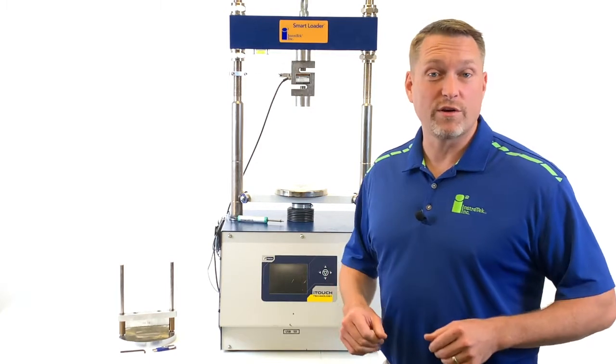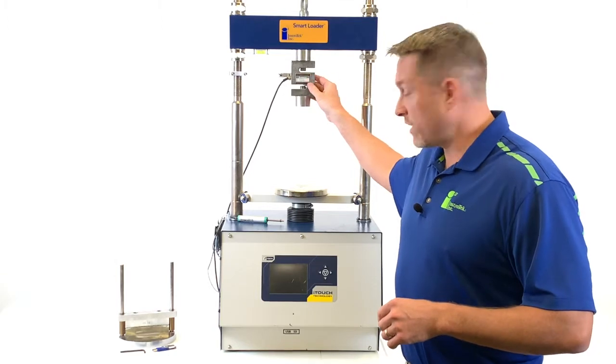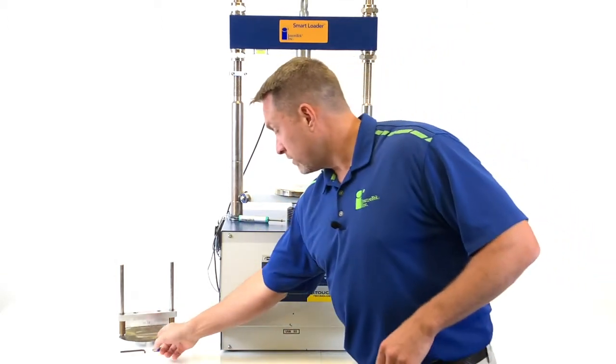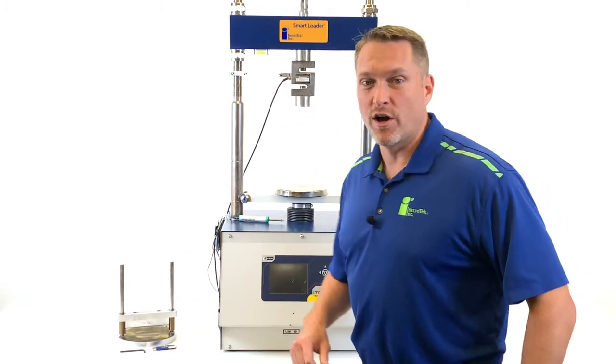To get started, we'll go through the standard equipment. What you'll need is the load frame itself, a 50 kN load cell, and an LVDT, which comes standard on the equipment. You'll also need the USB drive, an Allen wrench, and your Lottman head. Now we're going to turn the machine on.